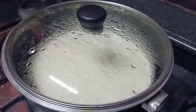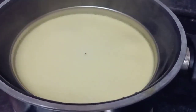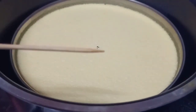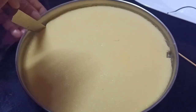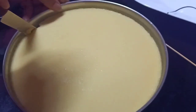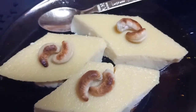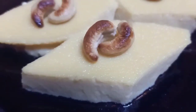We will put it in the oven for 30 minutes. You can put a stick on the side of the pudding to check it. Okay, the pudding is ready. It is very soft and has a good taste.